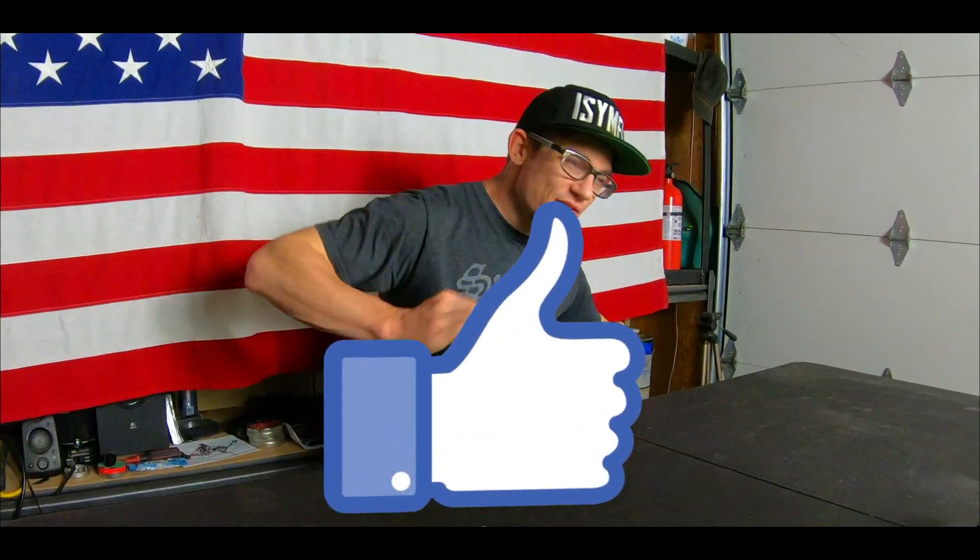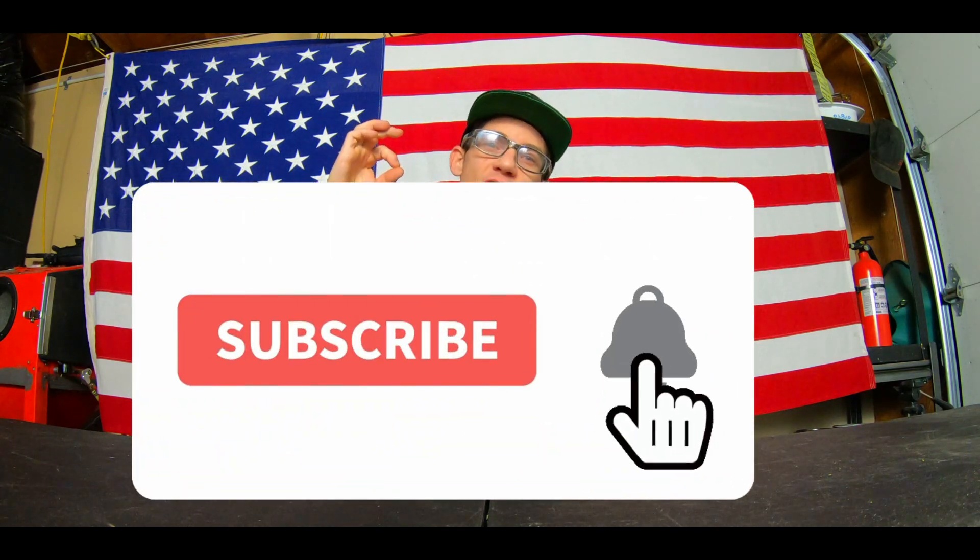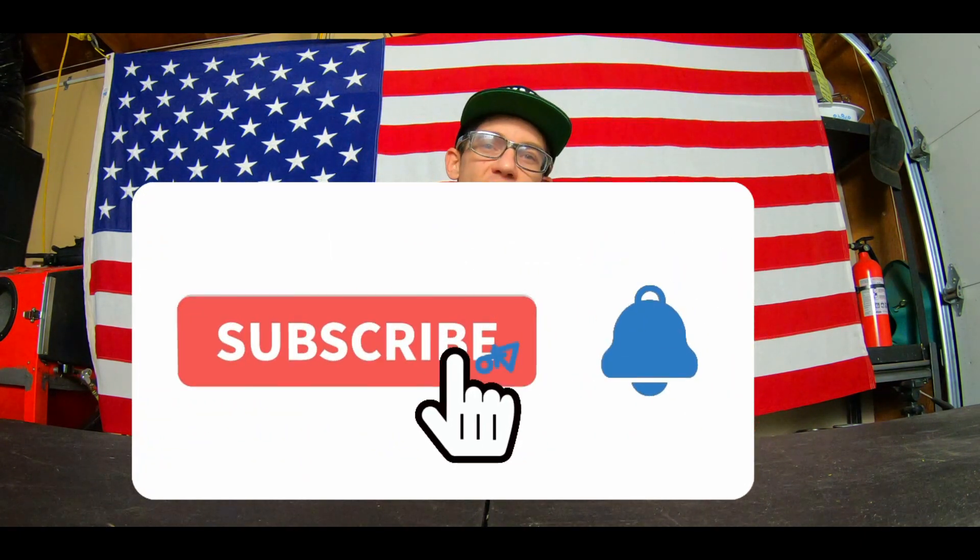If you liked today's video, give it a thumbs up. If you want to see more content like this, make sure you subscribe and hit the notifications button so you can stay current on the channel and when new videos come out. If you really liked this video, make sure you share it so somebody else can see it — and I'll catch you guys in the next one.